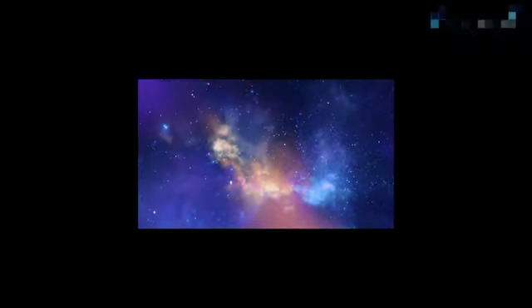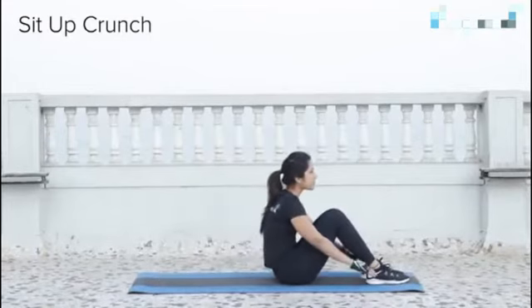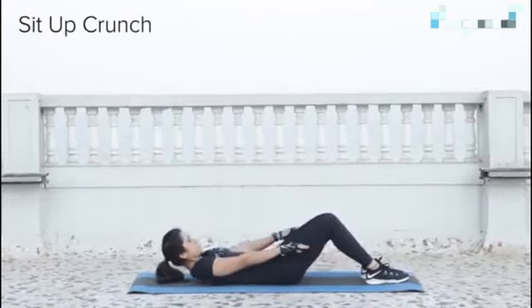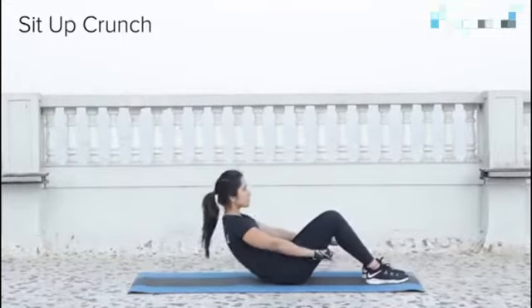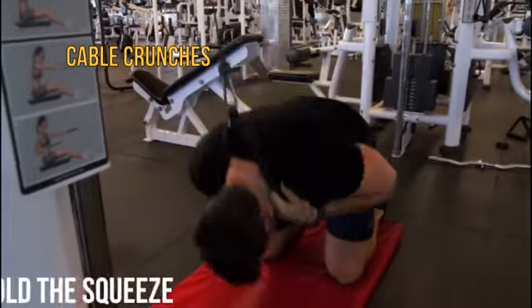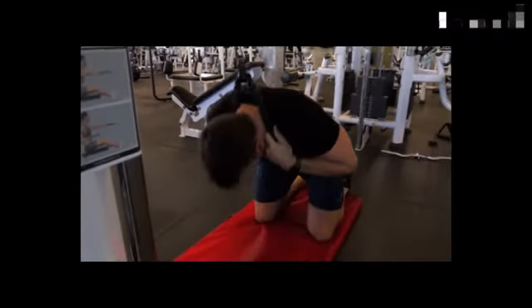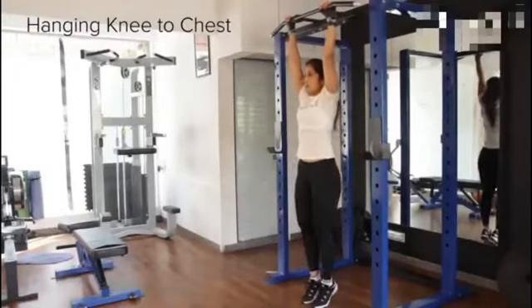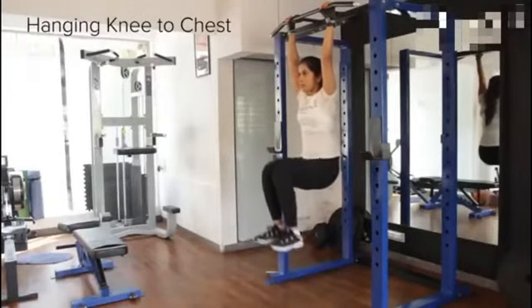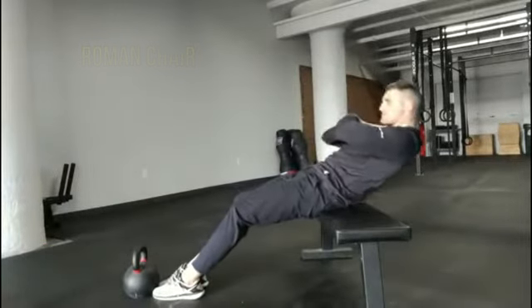For abs: heat-ups, cable crunches, hanging knee raises, Roman chair, and Bruce Lee's dragon flag.